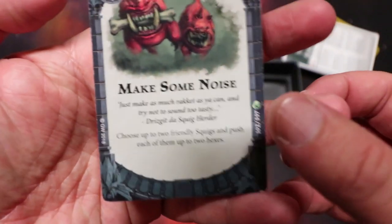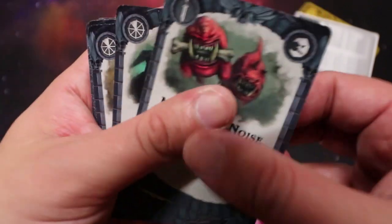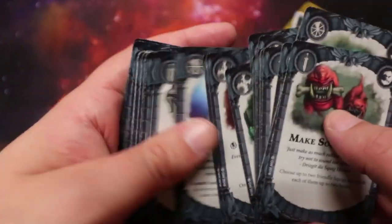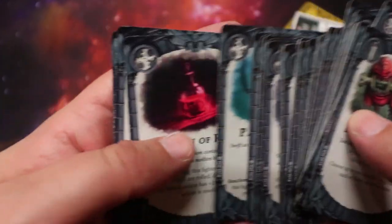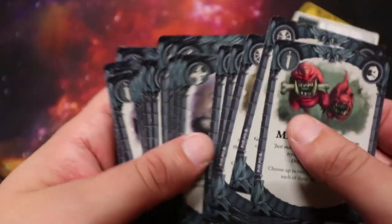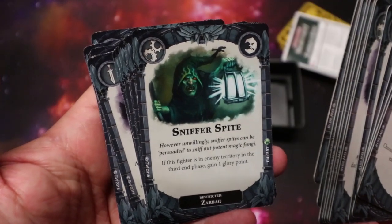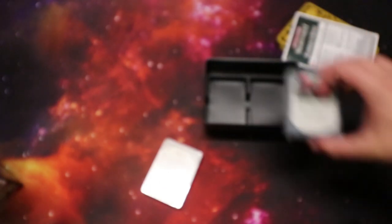We have a quick scan there. 'Make some noise — do you have two friendly squigs? Push each of them two hexes.' That's nice. These all look like they might be the goblin ones. Oh no, Universal. So yeah, it looks like we've got a mixture of cards rather than pre-made decks — these assume you've got the core cards and then add to it. 'Sniffer's Spite.' There's some cool stuff there. So that is the Zarbag's Gitz warband. They look really fun — I'm sure we'll be playing a few games with these chaps soon.